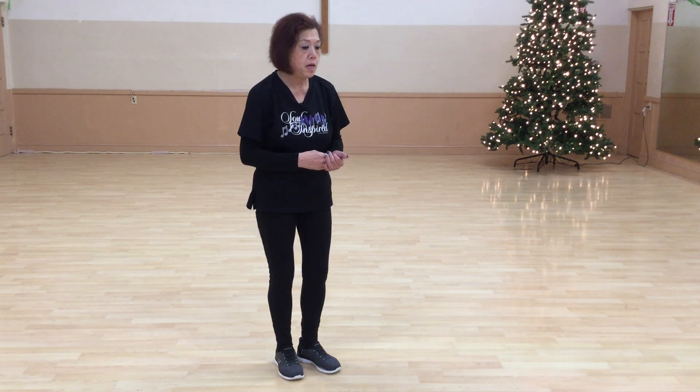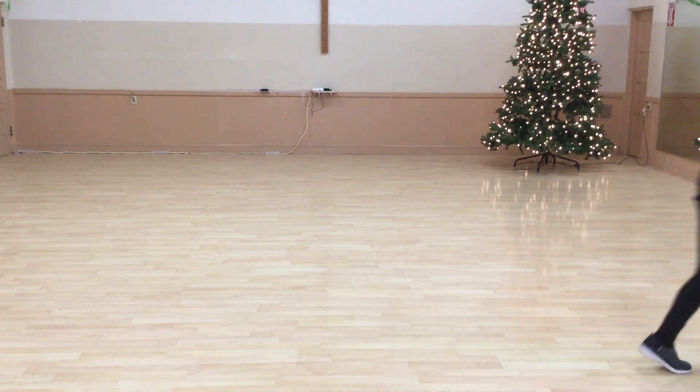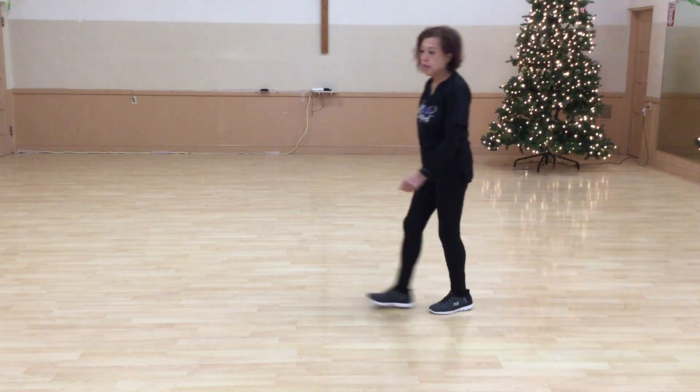So that's the whole dance. Two rotations, the bridge, and the change up on rotation three. We go back to three with the change. It's a 32-count lead. Let's dance it.